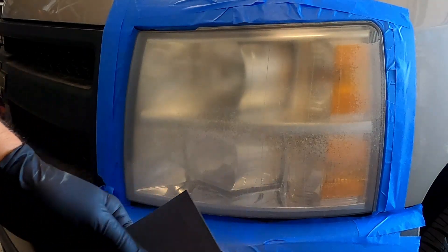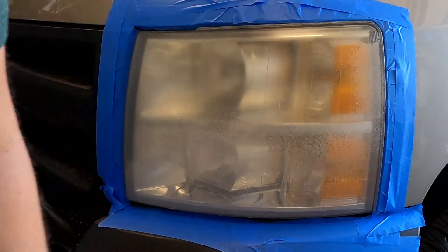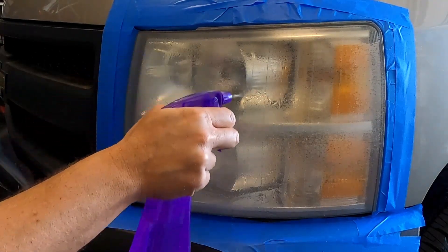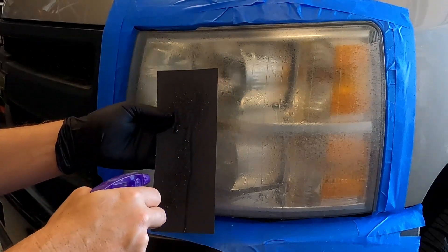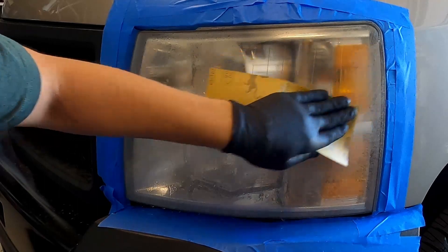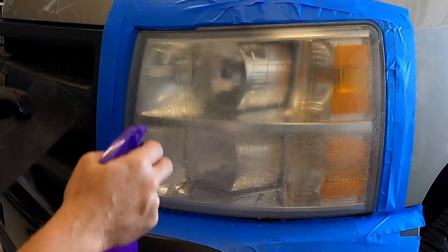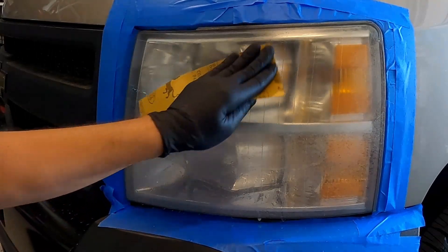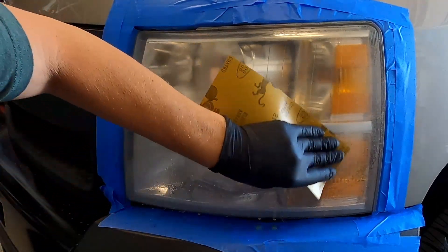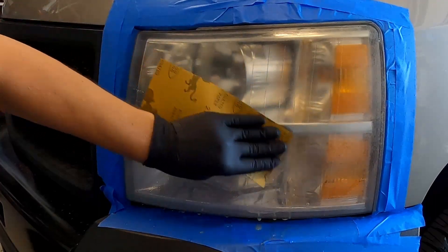For this next step, take your 400 grit sandpaper and your bottle of water. I usually put something underneath the headlight — a towel or something — to catch all the water. Lightly spray the headlight, then lightly spray your sandpaper. This is called wet sanding, and it takes the oxidation off of the headlight. Lightly sand for about two minutes depending on how oxidized your headlight is, and about every 15 to 20 seconds go ahead and respray your headlight and your sandpaper.